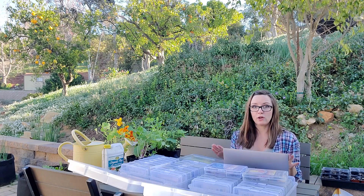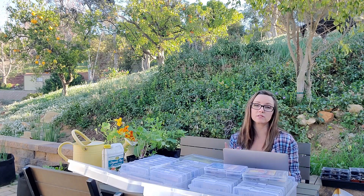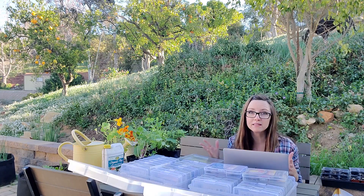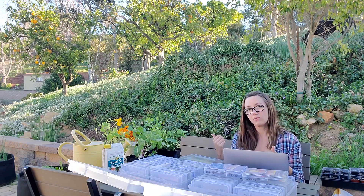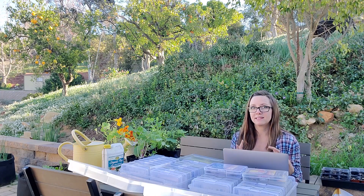First though, we need to look at the spaces we're going to grow in. We need to figure out where we're growing, how many beds we have — whether those are in-ground raised beds or containers. Let's go over and look at a couple of the spaces I'll be growing in this season.